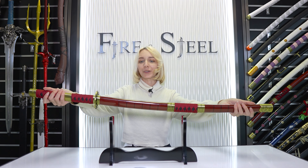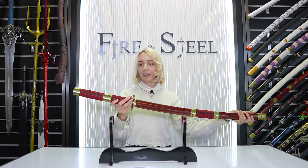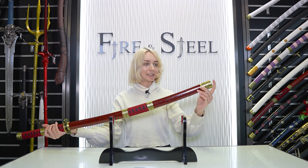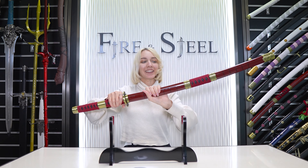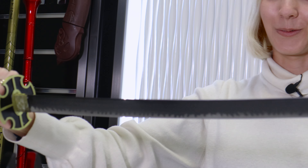The second sword is Sandai Kitetsu, another one of Zoro's swords. I really love this design. It has more of this banding happening with this centerpiece being gold. This is a much more detailed looking sword. I like this end piece that's got some fun design on it. Lots of stuff going on on this sheath. Opening it up, it has sort of almost like a dripping looking effect going on with the way that the metal is painted.